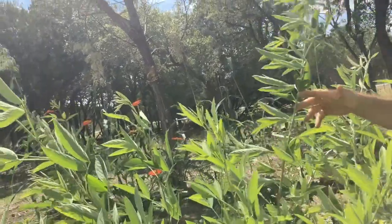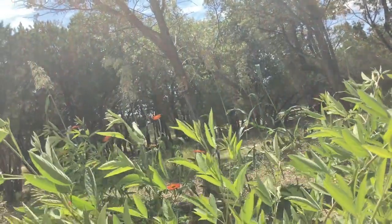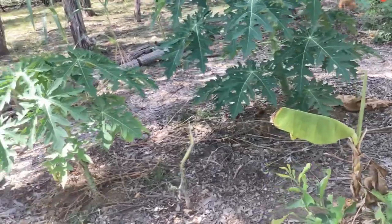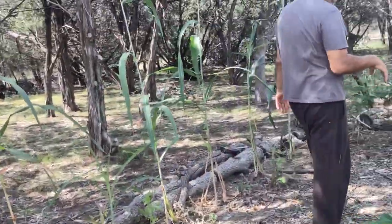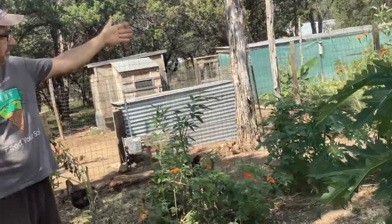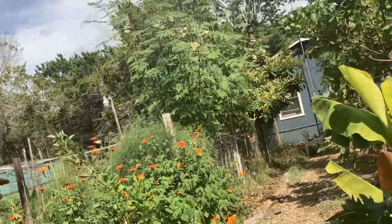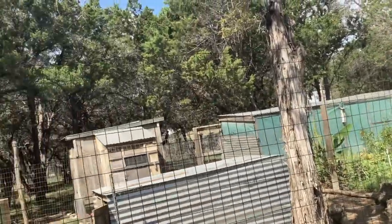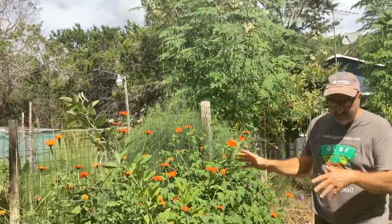This is the guandule as it's called in Puerto Rico — a plant that can be used for cooking. This is also a papaya. The Mexican sunflowers were about seven to eight feet tall; I chopped them down about a month ago and they're growing back. The chickens eat from this garden as well — I give a lot of these things to the chickens.